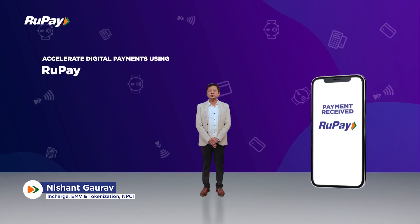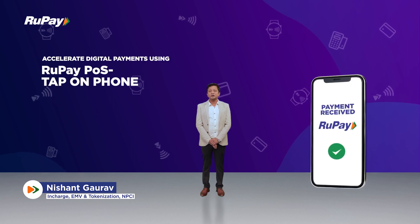Hello everyone, I am Nishant Gaurab and I am here to introduce you all to the RuPay POS solution.